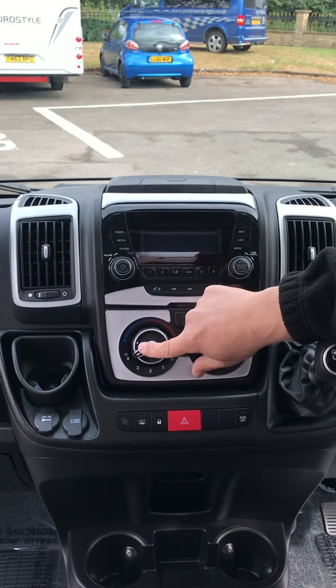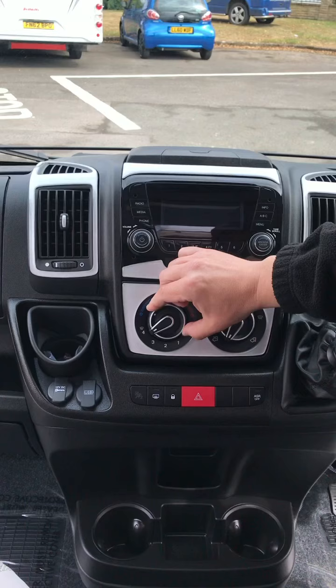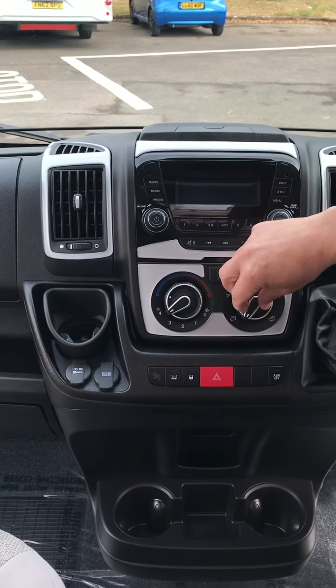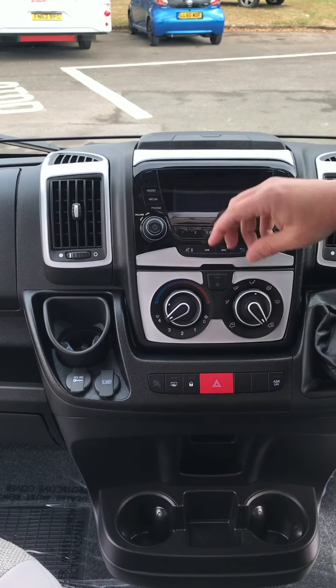Aircon. Controls for the fresh air: the bottom dial does the speed and pressure, the top dial does hot to cold. On the other side, bring in your external air, reflow your internal air, and set where it's blowing to.